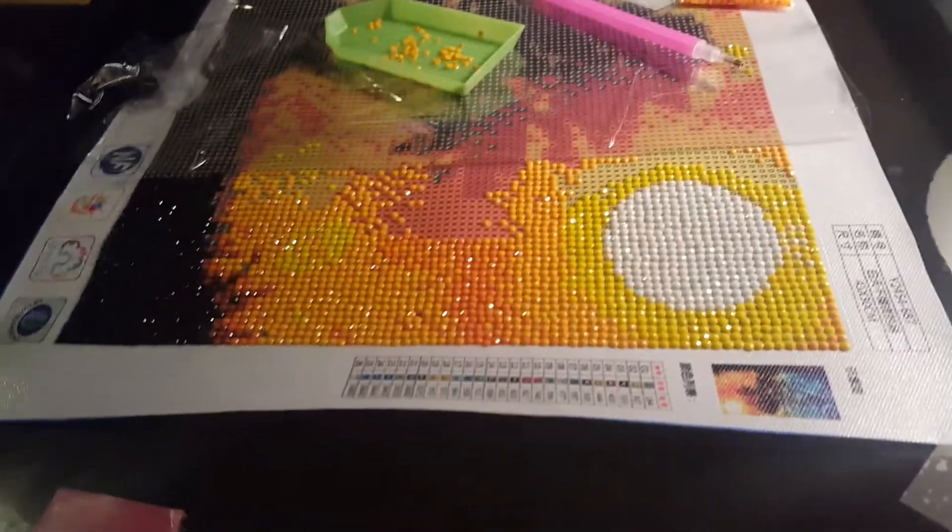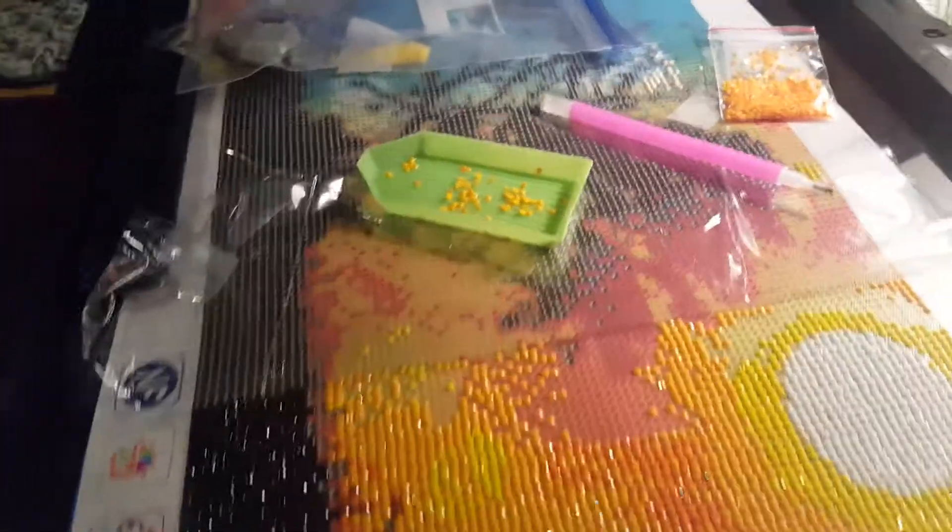I thought I'd show you guys how it's coming along. Those of you who saw that I got this package — look at it, it's so sparkly when I move my phone. I love it.